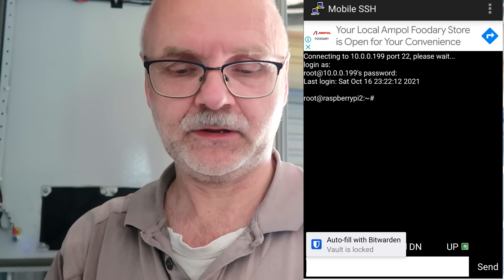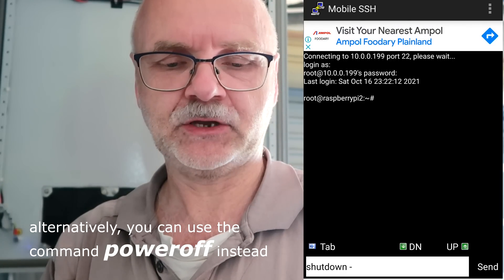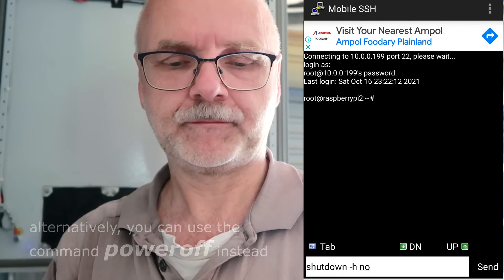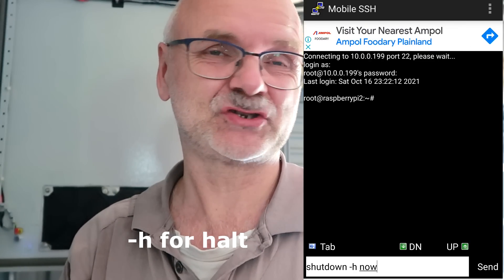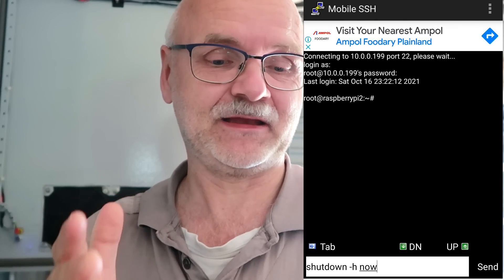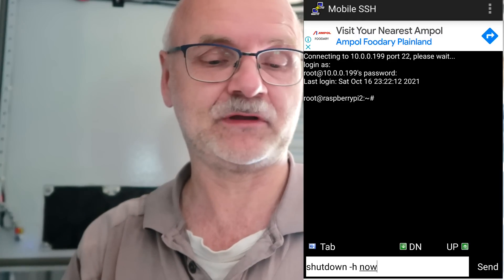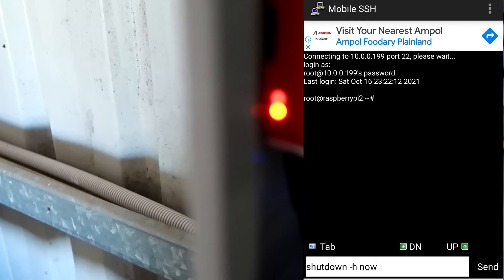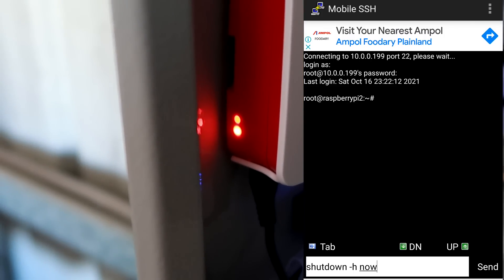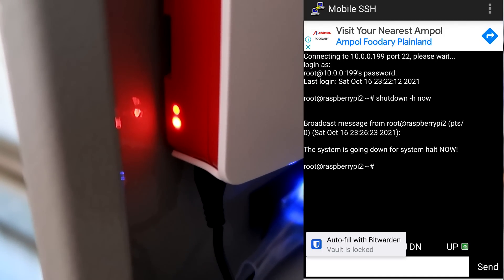The command line to shut down the Raspi correctly would be: shutdown -h now. If you don't type -h, the Raspi will just do a restart — it won't actually shut down and stay down. But the -h flag will shut it down and it stays down, it doesn't restart anymore. So if we send this command now, watch the lights at the front of the Raspi. The system is going down for system halt now.